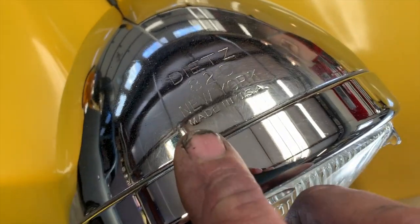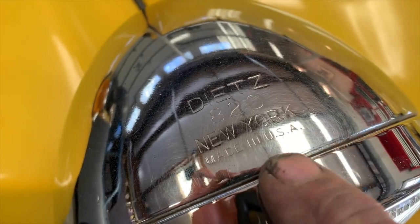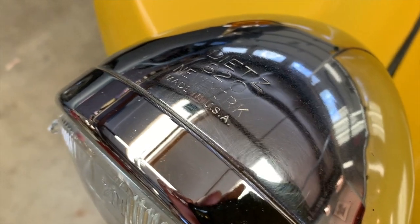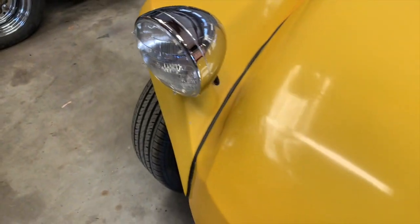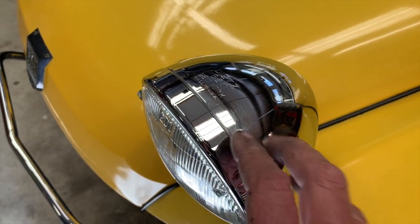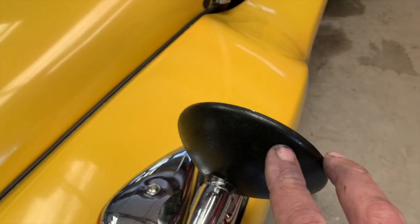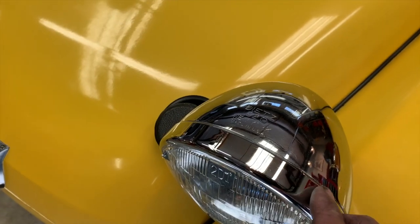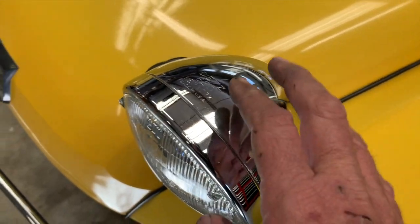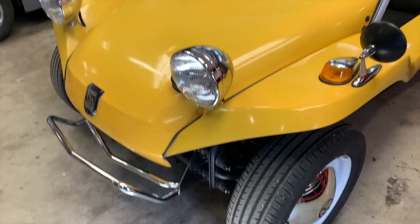This car has the original Dietz 820 lights — you can see that logo right here. Definitely keep your eyes open for these lights at swap meets; it's rare to find good original ones like this. When the car came in, the headlight rings had been painted black to match what the previous owner had done to the mirrors and a couple of other details. We stripped the paint off, realized the chrome was a little bad on those rings, and found some replacement rings that fit right on there.